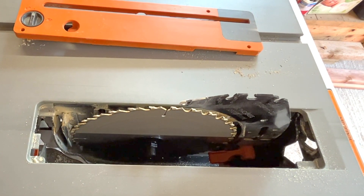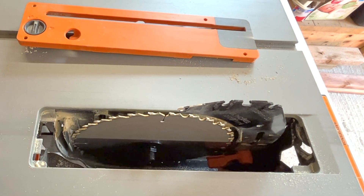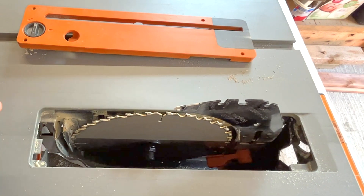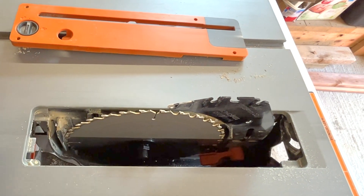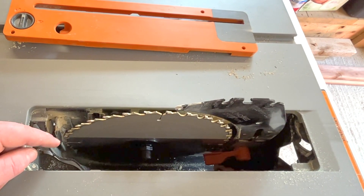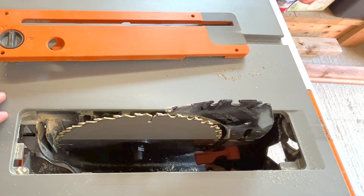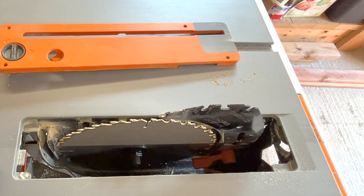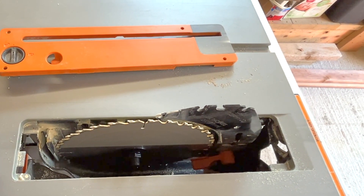When removing the blade, make sure it's unplugged before you touch anything. Use the two wrenches — one on either side — and turn opposite directions to loosen. Back the bolt off, slide on your new blade, make sure it's lined up, and reinstall the bolt. Also, sawdust can build up inside, so regularly remove the throat plate and clear it out with a shop vac. I once had the blade stop raising and lowering because of sawdust buildup — important to keep it clear for safety.